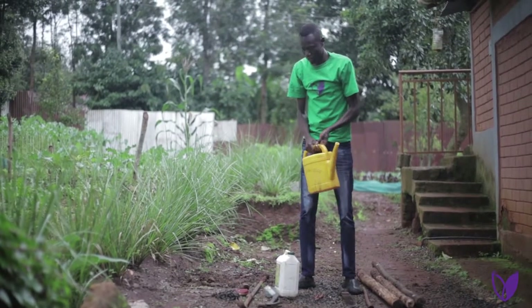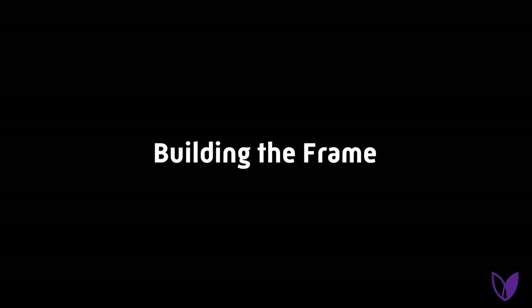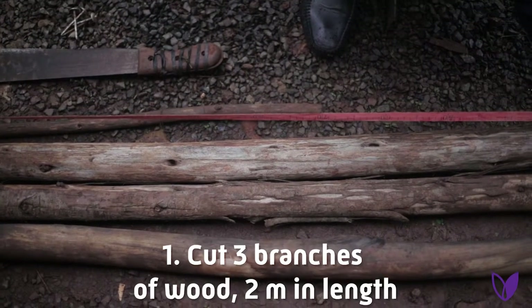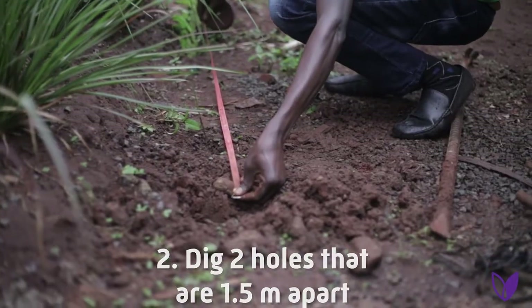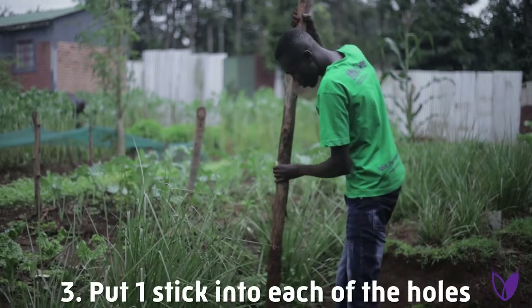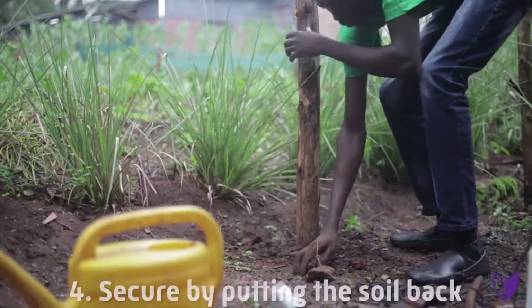And lastly, you need water. Steps to follow. Cut three branches of wood of two meters length. Using a clobber, dig two holes of 1.5 meters apart. Put the two meter sticks in the holes, then put back the soil.